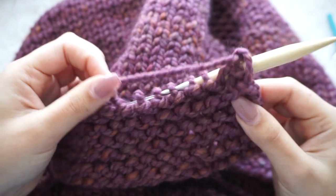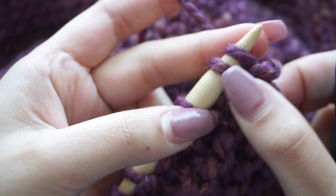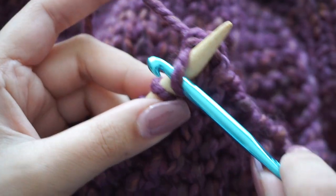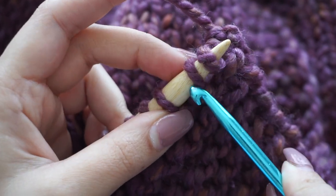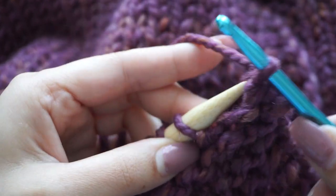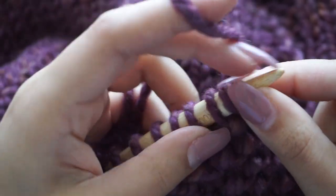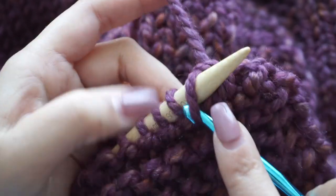To finish and cast off these stitches I'm going to use a crochet hook to help — I think it's easier, but you don't have to if you don't have one. To cast off, we simply knit two stitches together, bring that stitch back, knit another two stitches together, bring it back again — and that's how we finish the blanket. You can use a regular needle instead; it's totally fine.